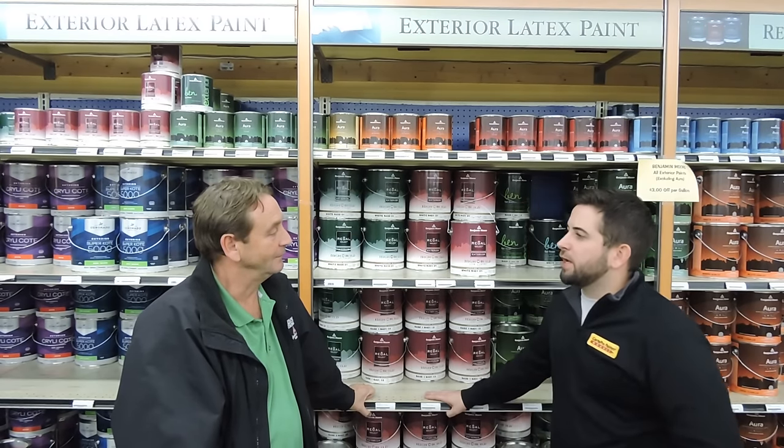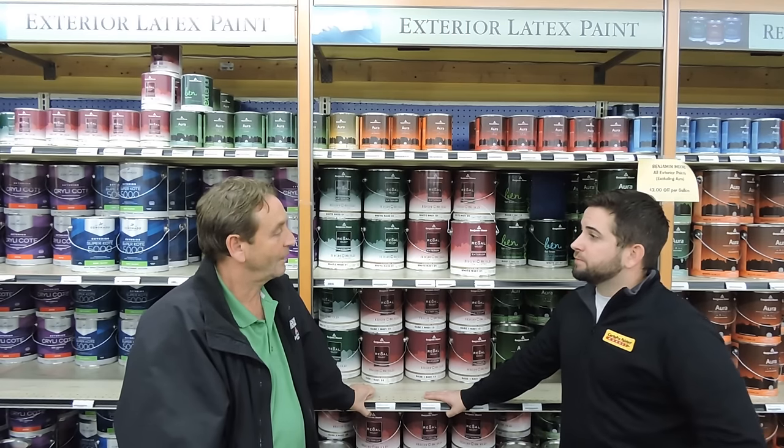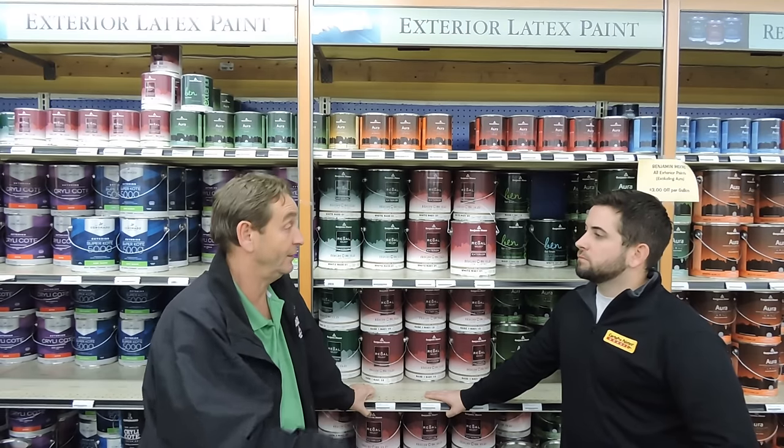So Tommy, what would you recommend for painting brick houses? I know we talked about the masonry primer, but what would your finish coat be? Well, if the brick is going to have moisture in it, if it's not been painted before, I would recommend you use the masonry seal or primer.